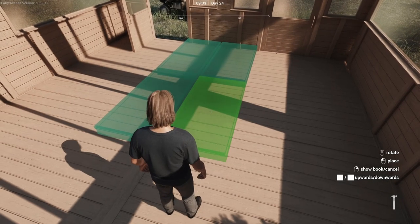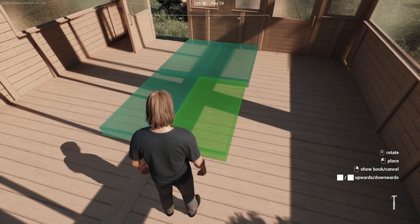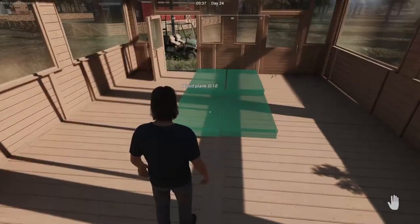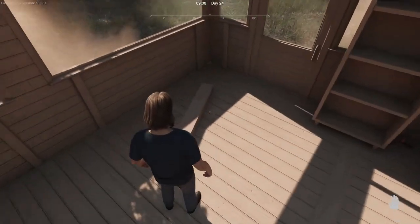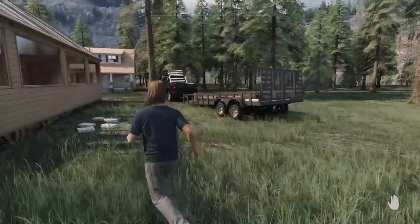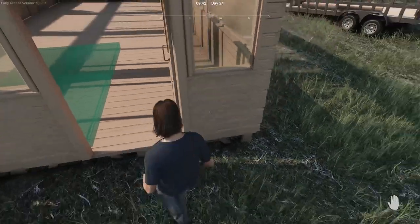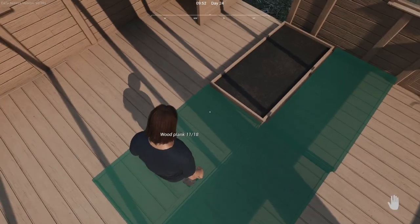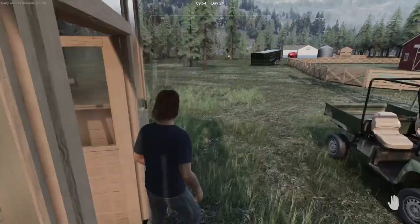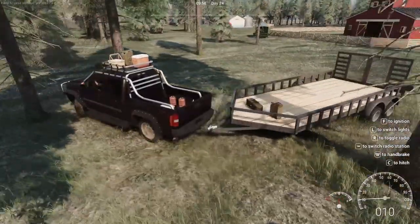I'm going to need a lot more than what I've got. I might just cut some trees instead of spending the money. How many do I need on that one? I need seven more on that one, so I need 43 more for those. Let's get to the farthest point of our property.